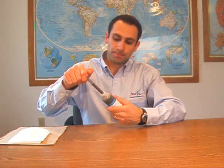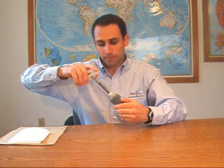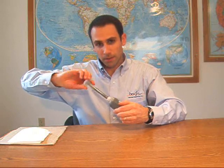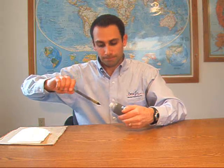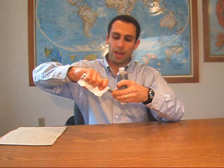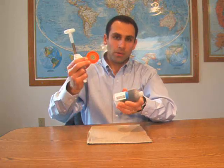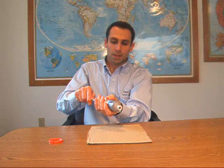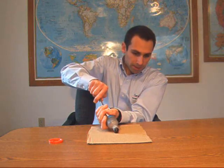Once the polymer has been properly mixed, you can remove the dasher rod by rotating counterclockwise. Next, remove the plunger — it's good to have a paper towel so you can grasp the dasher rod without getting the MCo-J on you. Remove the red cap from the back, insert the dasher rod into the back of the cartridge, and press the material out.